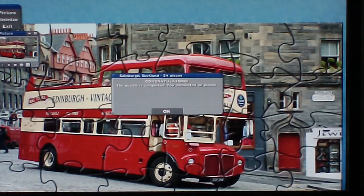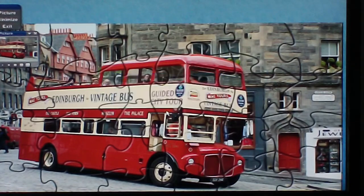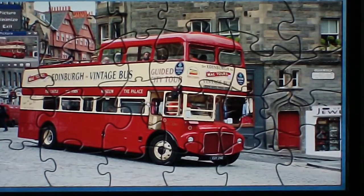The puzzle is completed — you connected all pieces — and okay. So that's another reinforcing message to say that people have done well and completed the puzzle. So that's how to do a 24-piece interactive jigsaw puzzle. To exit the puzzle just click on exit here.